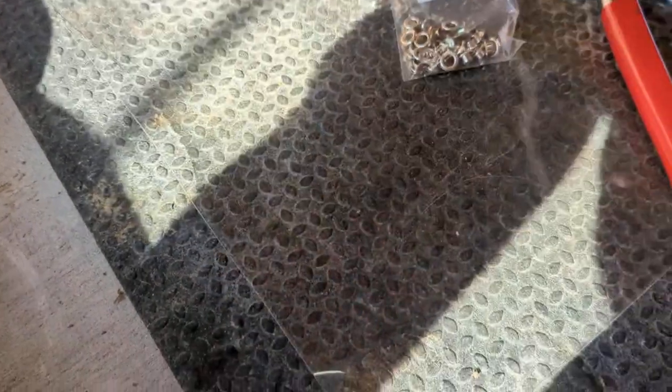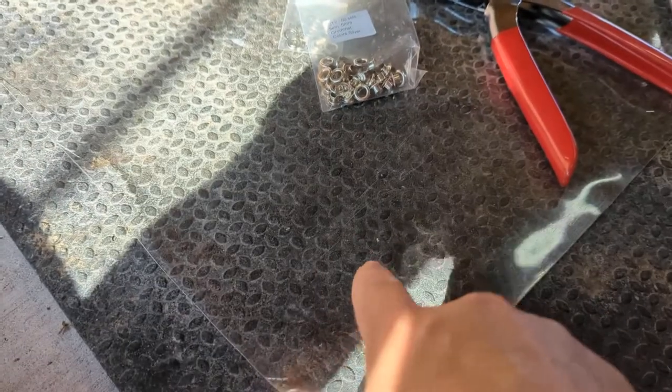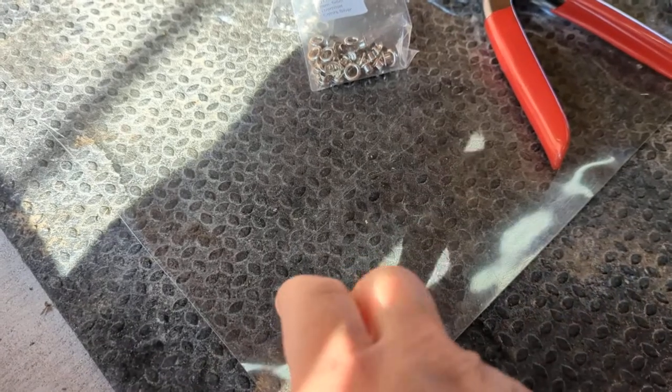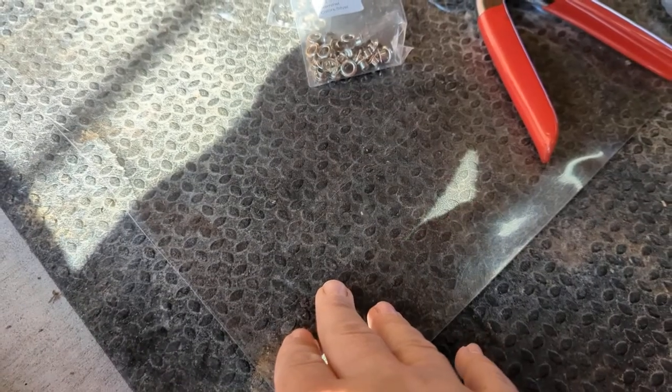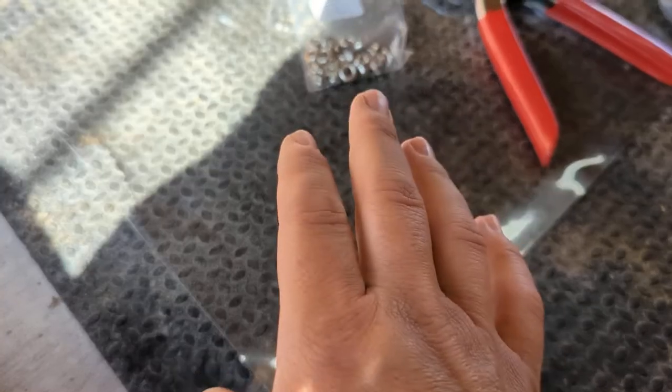I wanted to get some big grommets for this particular project. What I'm doing is I'm taking some vinyl and I'm just making some siding for our guinea pig cage to help keep water out. But I went to buy them and I thought I could use tools that we had on hand and I couldn't — it didn't come out well. It's kind of like a messy corner over there.